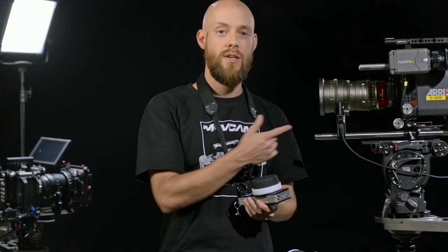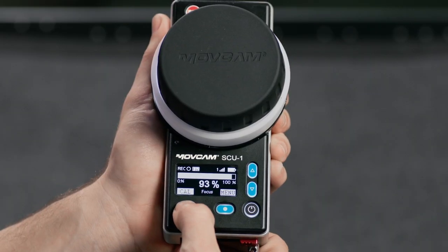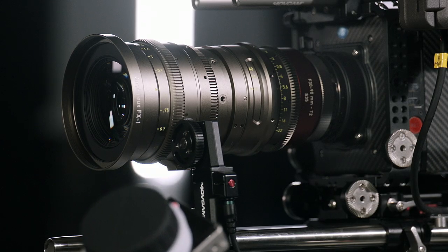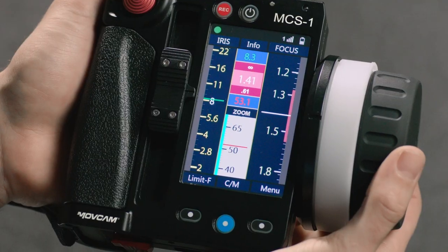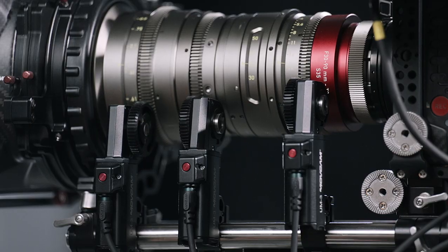All three systems feature automatic lens calibration, easy range limit setup, and can be adapted to a variety of lenses. When I fix my motors to a new lens, the first thing I want to do is calibrate it for that lens. It's as easy as holding down the calibrate button for three seconds. With the MCS-1 remote, I just hold down the blue button for three seconds and it calibrates automatically.